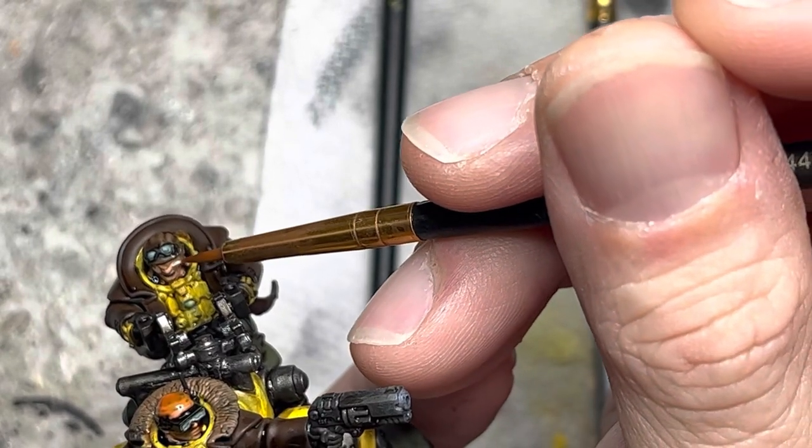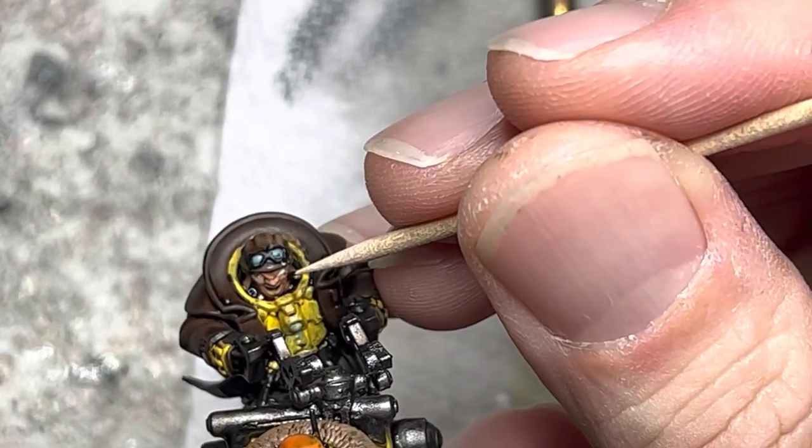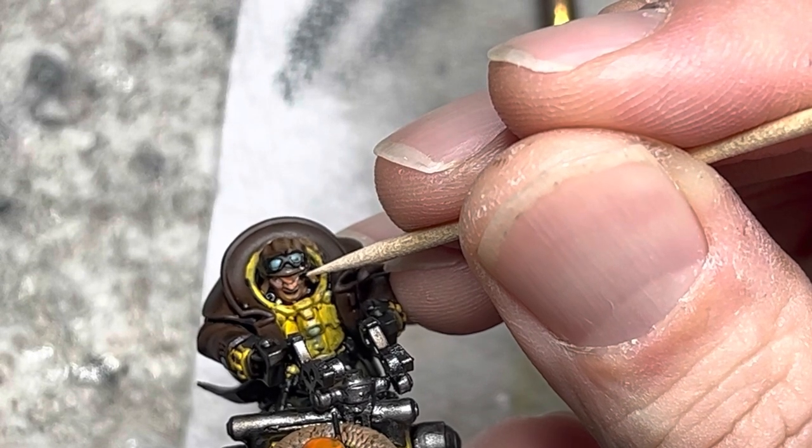Moving on to the eyes, I use the same technique I used in the first video. I apply white paint with my smallest brush into the eye sockets. Then I use a toothpick, dip it in black, and mark the pupils in the eyes.